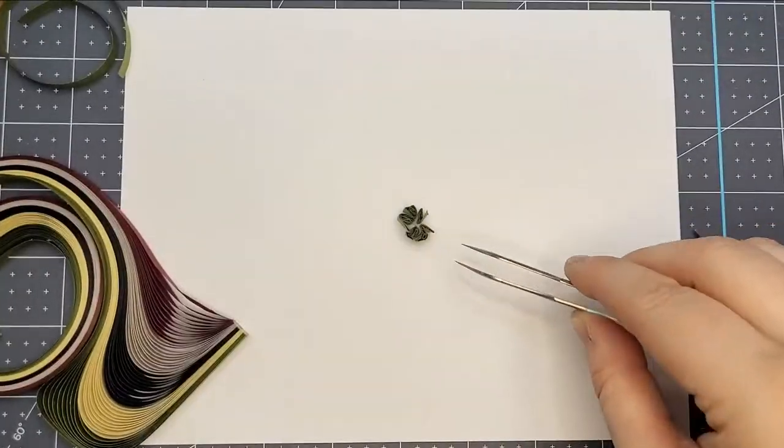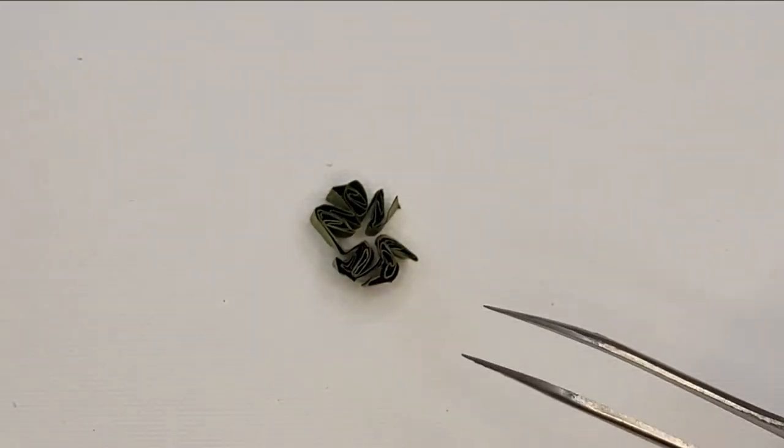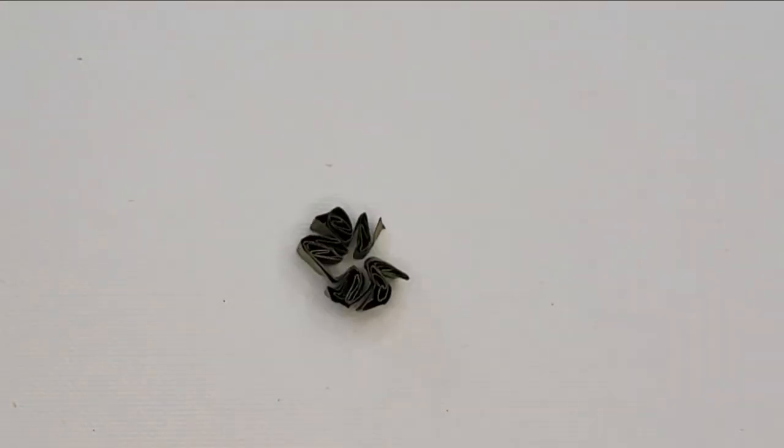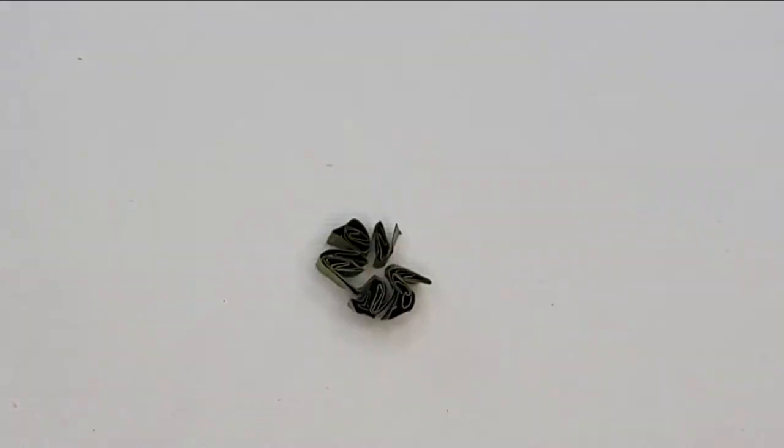And that is the basis of my fur technique. Now that's the basic way to do it when starting out. I can also show you some variations that make it a little different. Let me queue up a little area — I'm going to pretend I'm filling in a section.